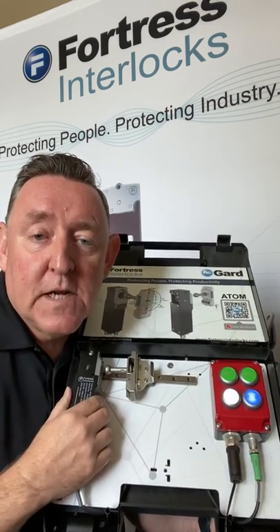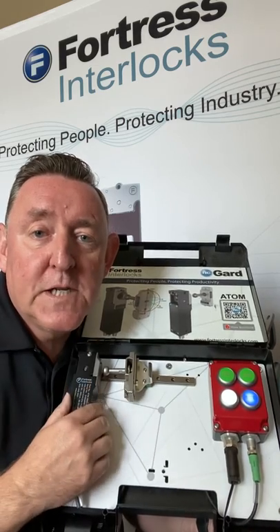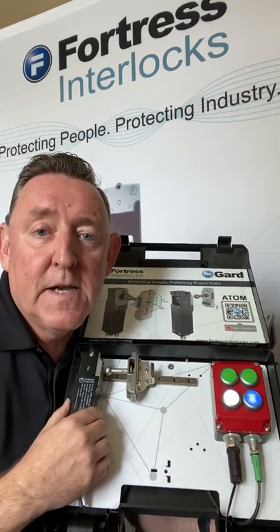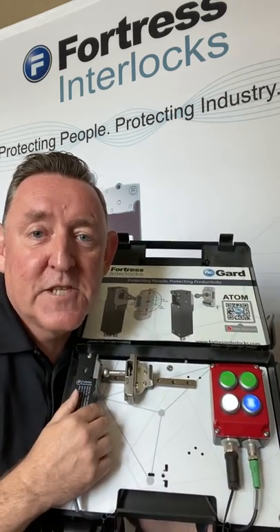If you'd like to know more on this product, please contact your local authorized Fortress channel partner, or visit fortressinterlocks.com, or contact me directly at andy.cartwright@fortressinterlocks.com. Thanks for your time and have a safe day.